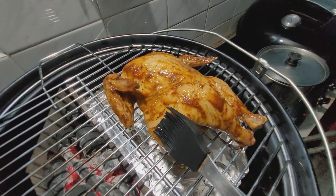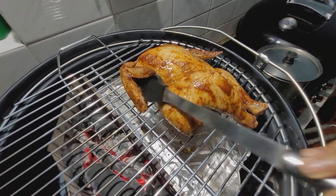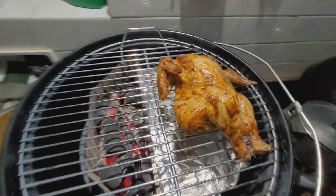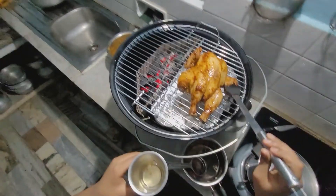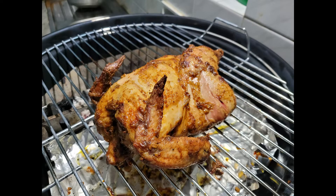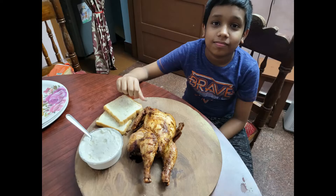After 20 minutes of grilling, apply oil onto the chicken. After 45 minutes of grilling, flip the chicken so it will be evenly cooked. When the chicken's internal temperature is 165 degrees Fahrenheit, it is cooked and ready to eat.